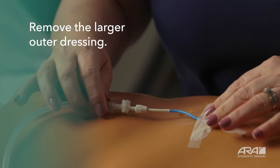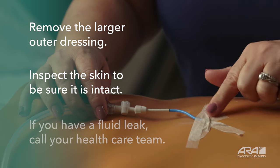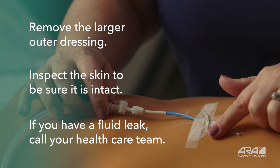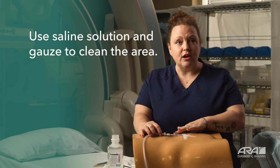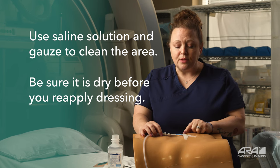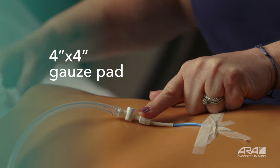Once the drain is free and clear of the dressing, inspect your skin around the drain access point. If you have fluid leaking from the drain, you'll need to contact your doctor's office. Inspect the skin to make sure it is intact. You can use saline and gauze to clean the area as needed, keeping in mind that saline and gauze will not remove the adhesive — the adhesive may stay with you for just a little while. When you're ready, take your supplies.